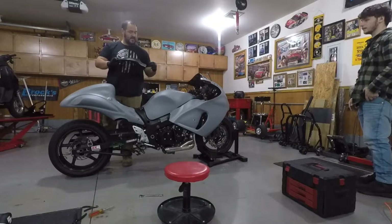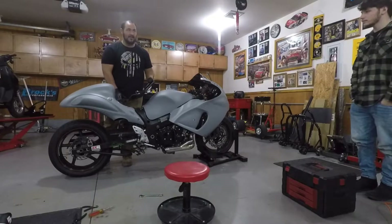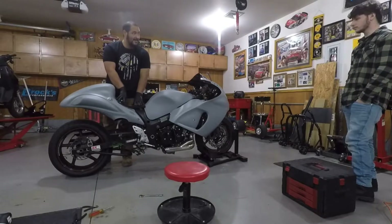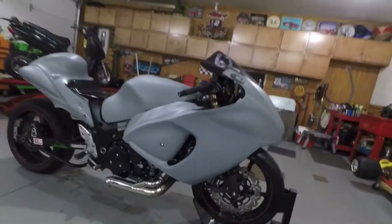The one thing I want to do is take door weather stripping and run it around this edge so it's not rubbing — like a cushion. I'd rather push the seat down and run the screws through than have the seat just tapping on it. As you can see, we got all the bodywork fitted on the bike. Everything lined up pretty good.